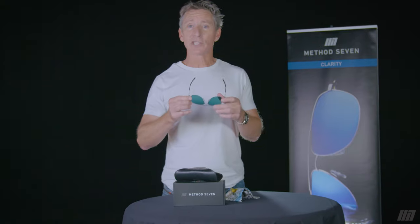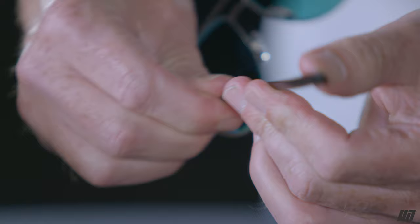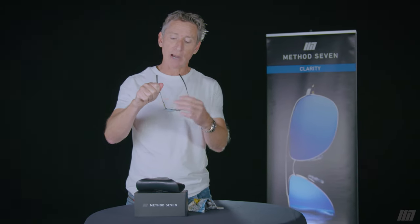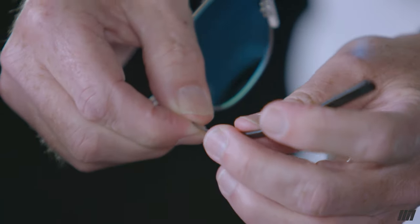Let's talk about adjusting your glasses because one size of course does not fit all. Most of the time the earpieces won't need adjustment because they are so flexible, but if you do find they're pinching under your headset you can simply grab them firmly and bend that titanium. It will take a set — just try not to do it where you're pulling on the hinge.